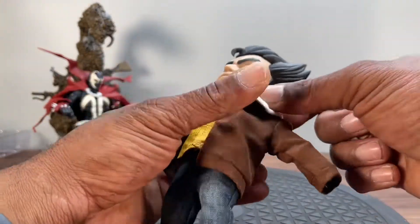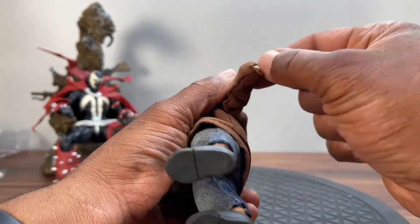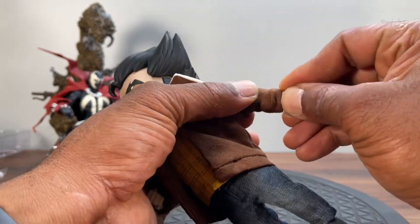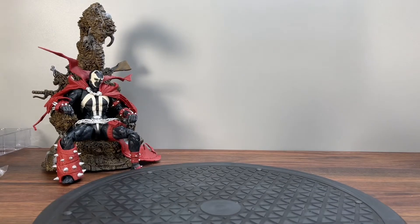Taking the jacket off seems hard, but you can see the ball joint for the wrist. I plugged the hand back in — the hand did fly everywhere, sorry about that. The wrist is a ball joint so you get hinging in and out rotation.